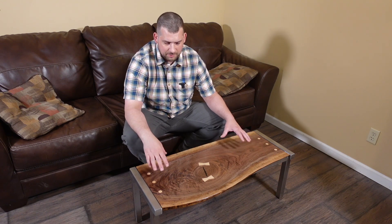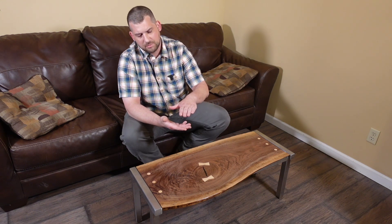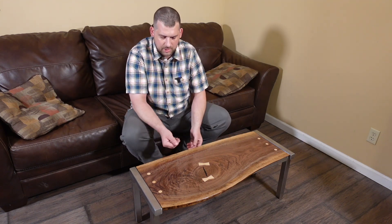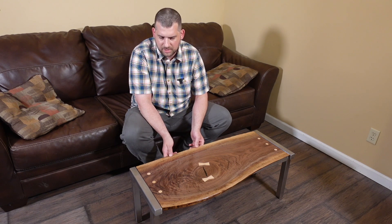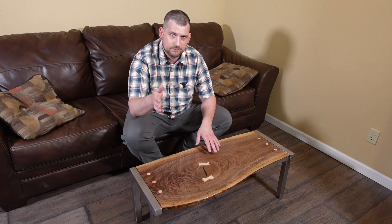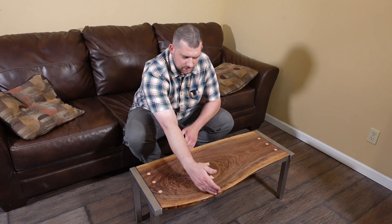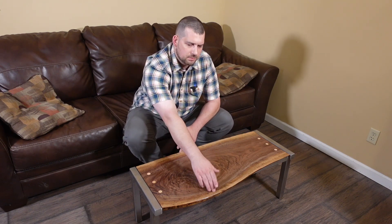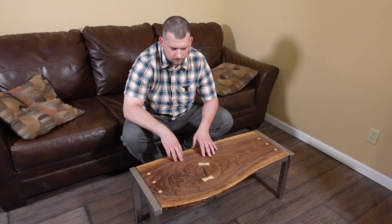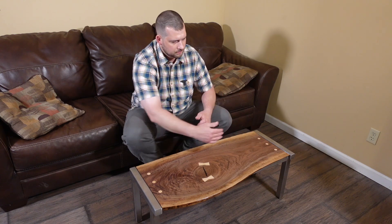It's not a very big slab — I got it for $65. It was a lot thicker but it did have a wave in it, so I ended up with only about 5/8" thick. There's a slab flattening video where you can see that process. It's about 19 inches at the widest point, so too big for the planer.